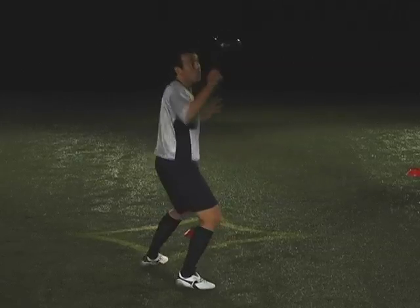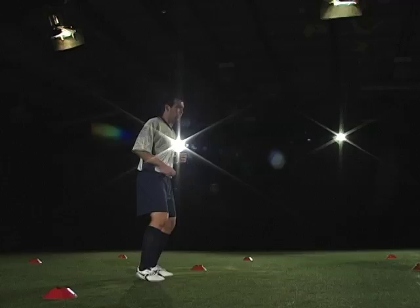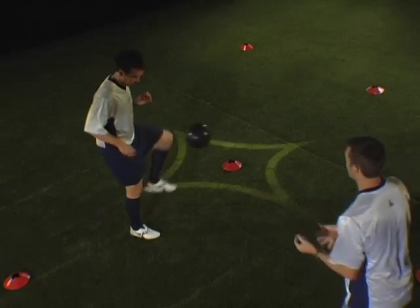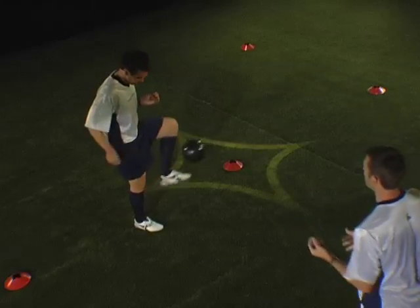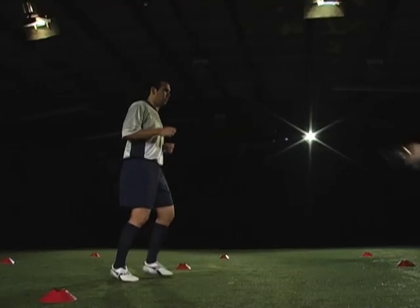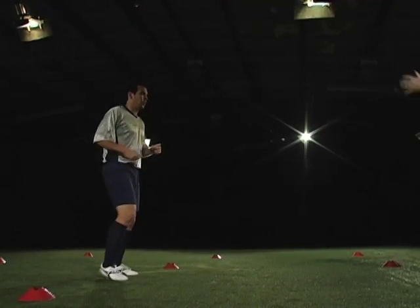Perform the exercise in the following order: Right foot control, right foot volley, repeat. Left foot control, left foot volley, repeat. Right thigh control, right foot volley, repeat. Left thigh control, left foot volley, repeat.